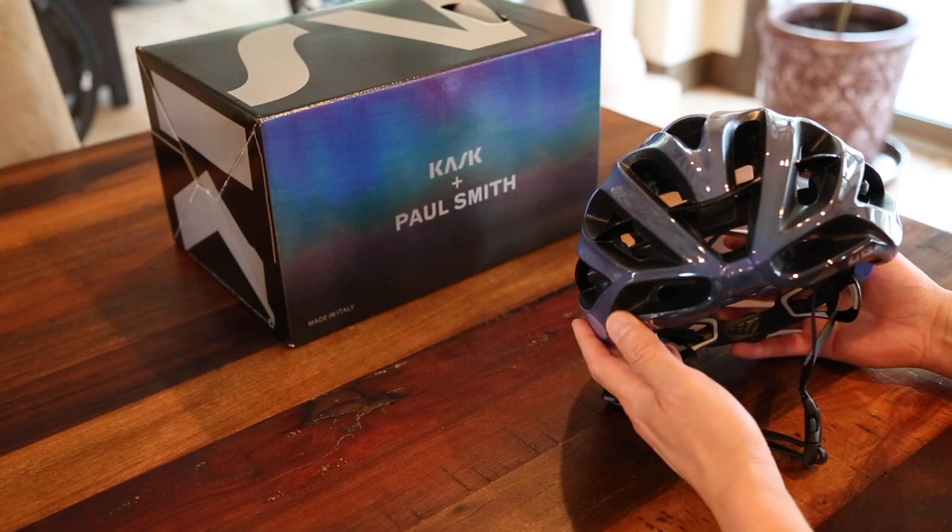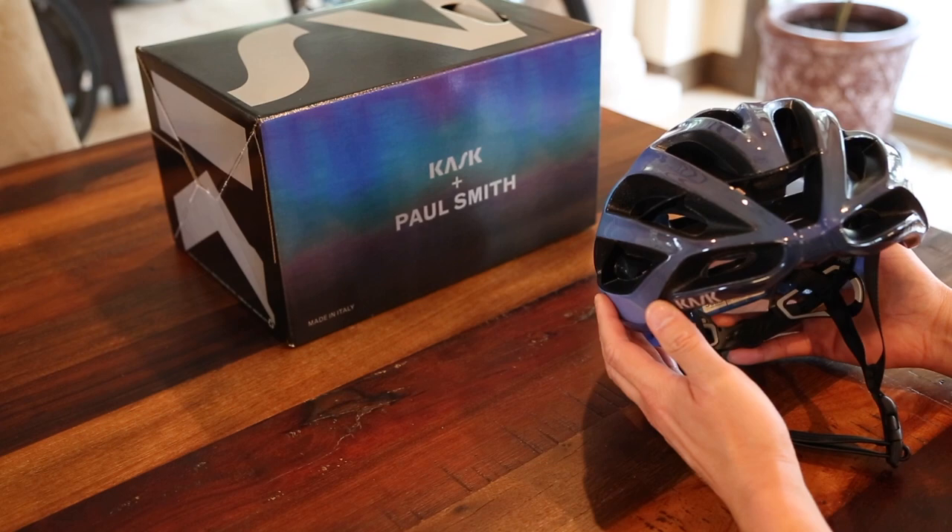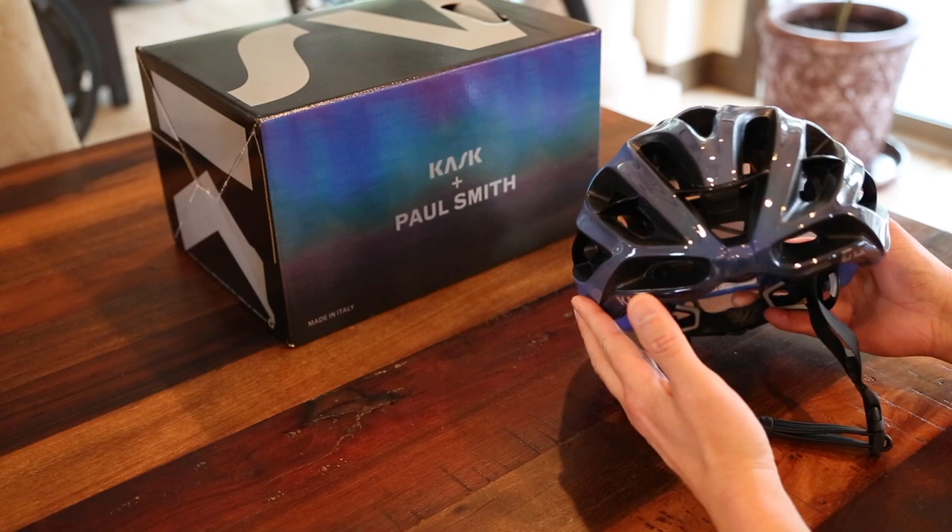Ventilation is awesome. I ride this helmet in extreme Texas heat and I've never had any issues with my head overheating. So very well ventilated.